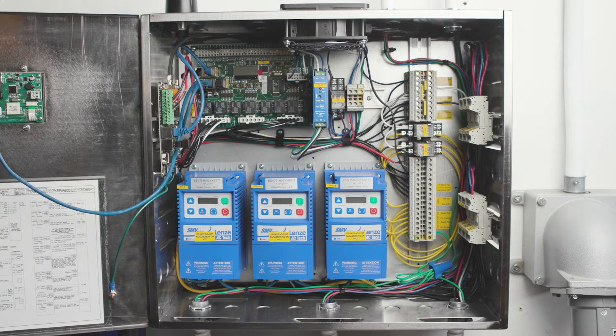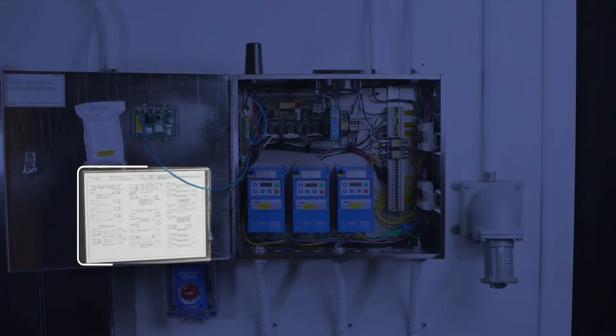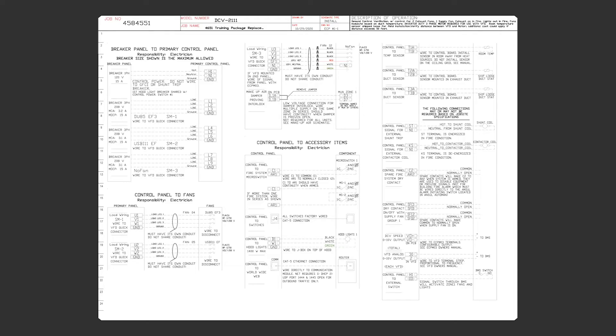The key to truly understanding the control package is by referring to the wiring diagram attached to the door. This diagram is not a typical diagram, but rather it's specific to the job and is invaluable to making sure that everything gets wired correctly. I call this a point-to-point diagram because it shows you wiring from the power source to the terminal in the control package, or from the control package to the switch, fan, or component.